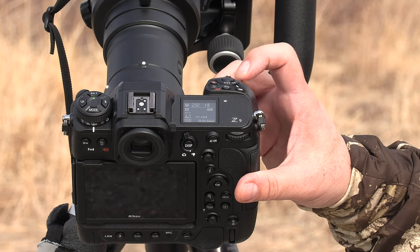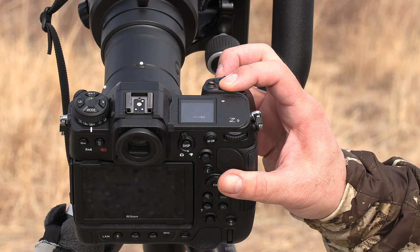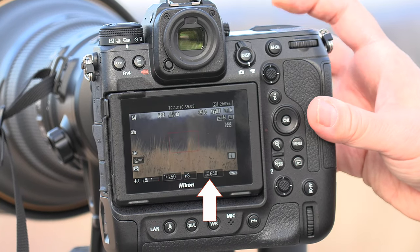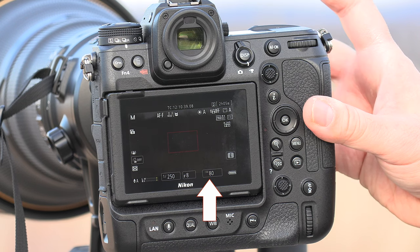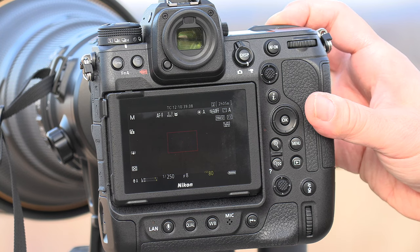By holding down the ISO button and swiveling the front dial, that actually turns on the Auto ISO. If I want to turn it off, I go a little more and swivel the front knob. Right now it's off. If I want to turn it on, hold down the ISO button and swivel the front dial.